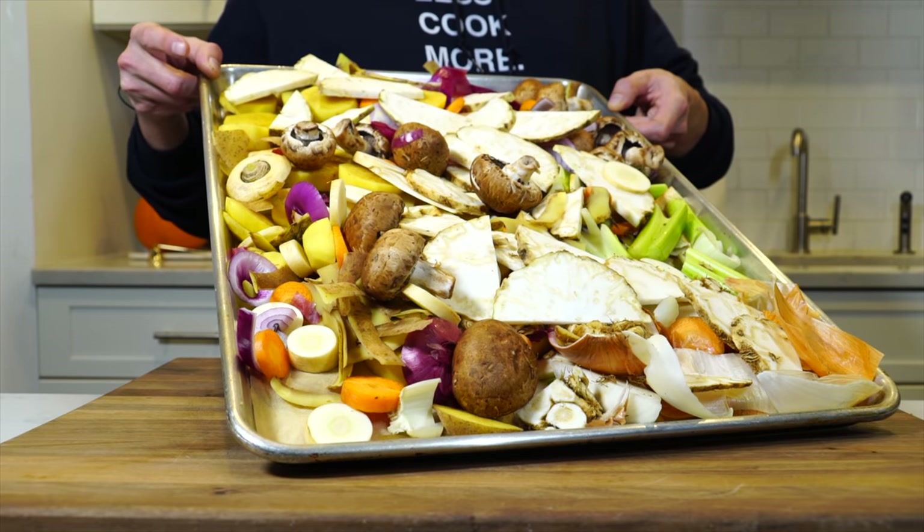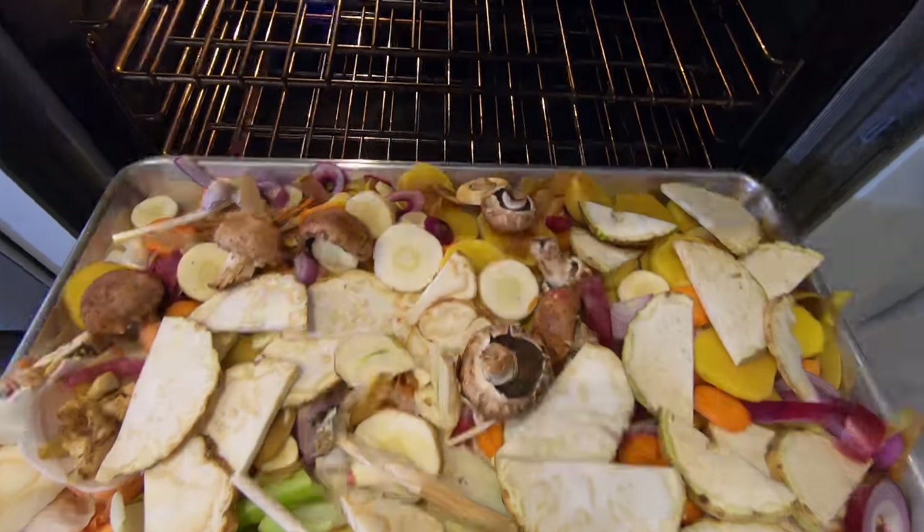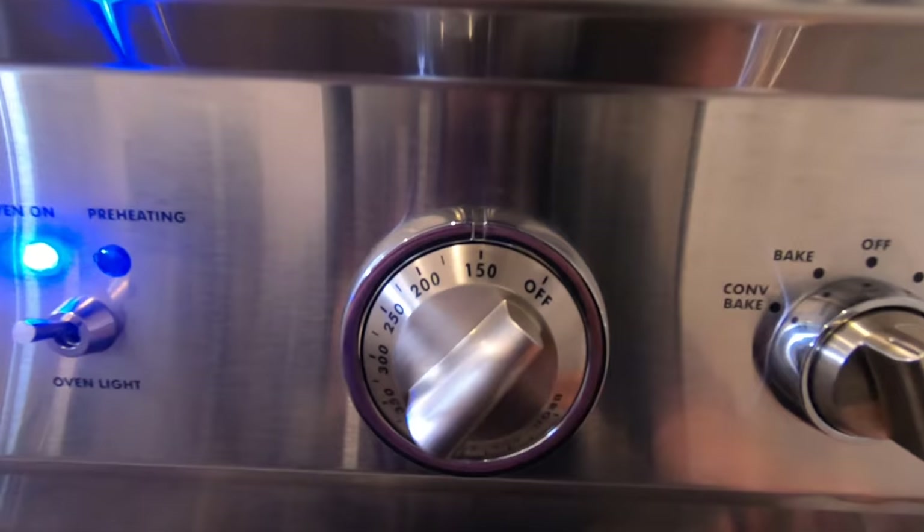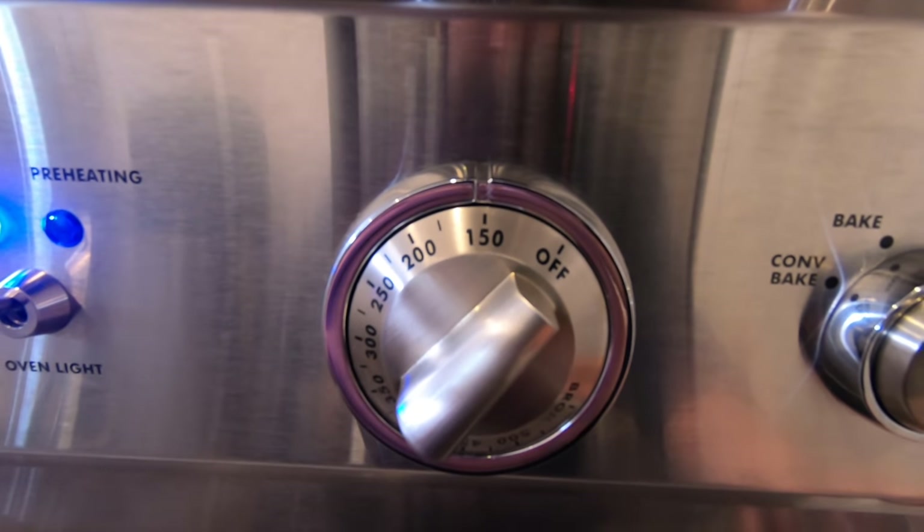We're going to scatter them all over a sheet tray lined with parchment paper and toss that into a 150-degree oven — maybe the lowest setting in your oven. If your oven is particularly weak, you can crank it up to like 175, but anything under 200 and you're not really going to get much color on it, so you'll be pretty safe. You want to keep them in there for a minimum of about 10 to 12 hours, and you can even go beyond that — that's about the amount of time you're going to need to dehydrate them.